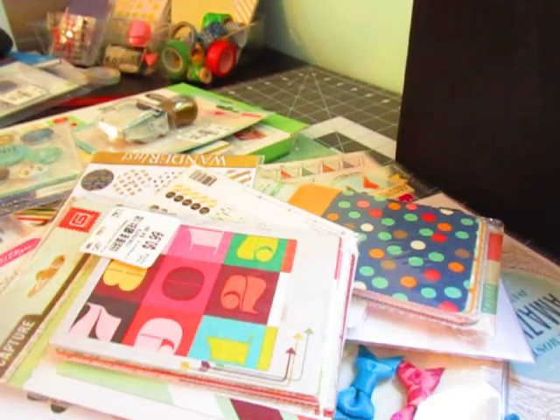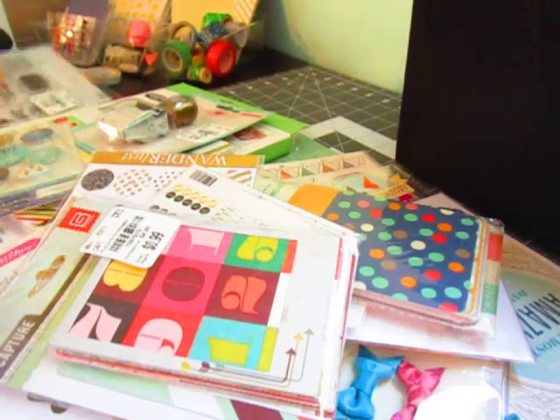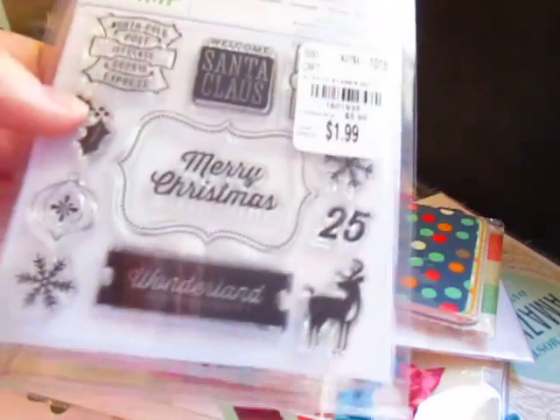I think I got this bin at TJ Maxx, like, so long ago for like five bucks, and I just put everything in there. With the exception of one thing — stamps. I do not put stamps in there.